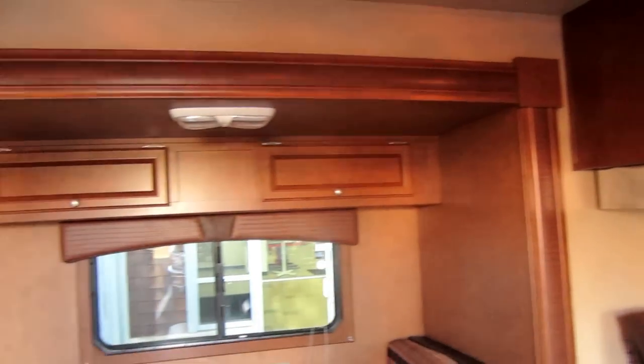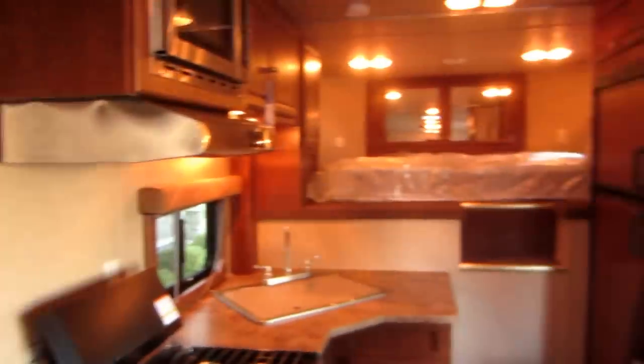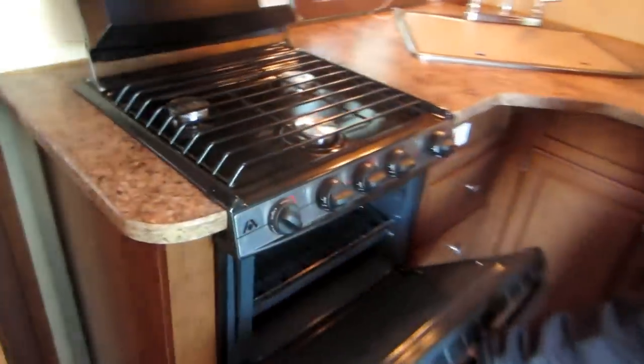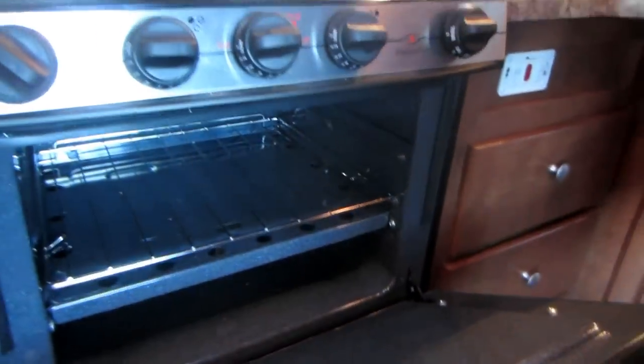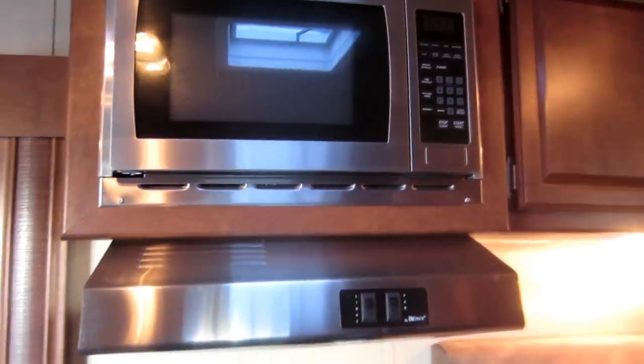Above the dinette you have extra storage — cabinets above the dinette, which is an option we ordered in on this trailer. A three-burner cooktop, and we ordered this one in with an oven. There aren't very many horse trailers that have an oven, but all the ladies we hear like to bake cookies at horse shows or when they're out camping. Big double bay sink with cutting boards on top and a large refrigerator.